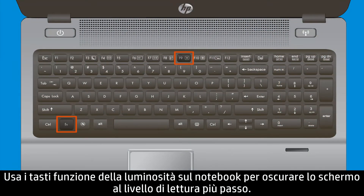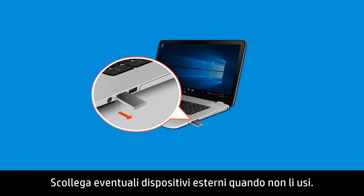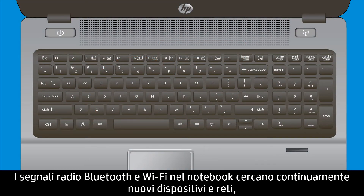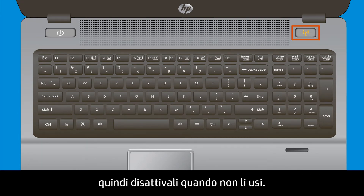Use the Brightness function keys on your notebook to dim your screen to the lowest readable level. Disconnect any external devices when you are not using them. The Wi-Fi and Bluetooth radios in your notebook constantly scan for new networks and devices, so turn those features off when you are not using them.